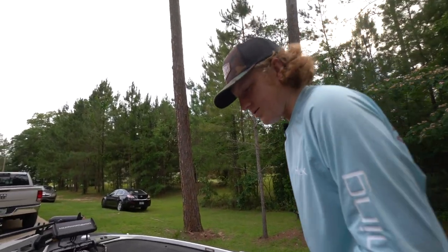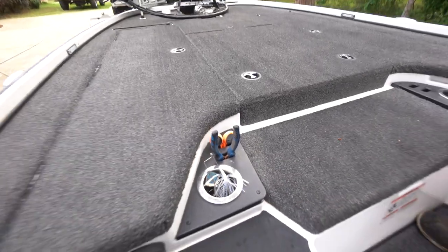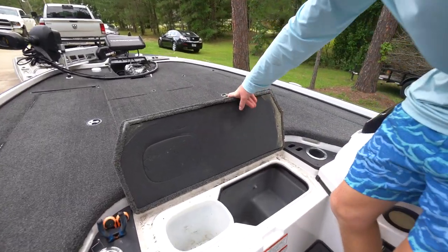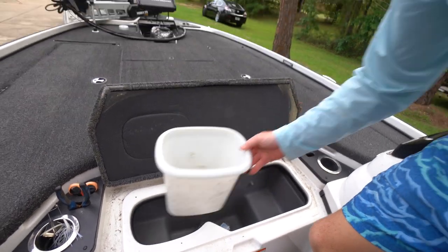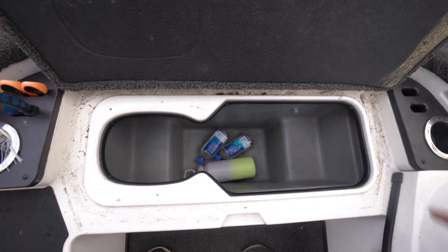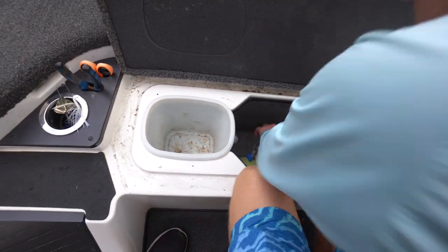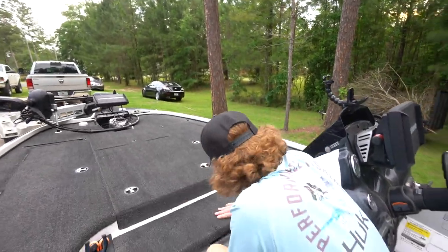On a bass boat you've got to have your plier and scissors holders right here, plus little cup holders — mine is a bait holder instead. Moving on, the step up to the front deck has the cooler. One thing I really like about Nitro is they include a little trash can that just sticks in there. It's a deep cooler — you can put your sandwiches on the side to keep them cool and dry from the ice. It even has a drain in the bottom.